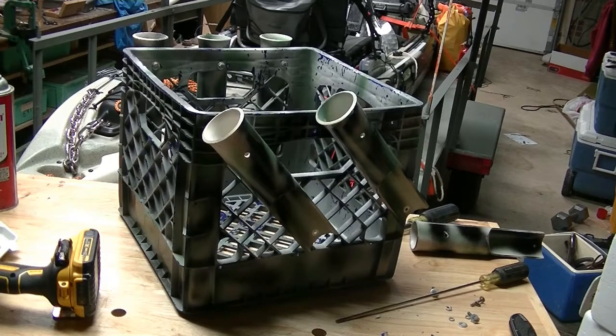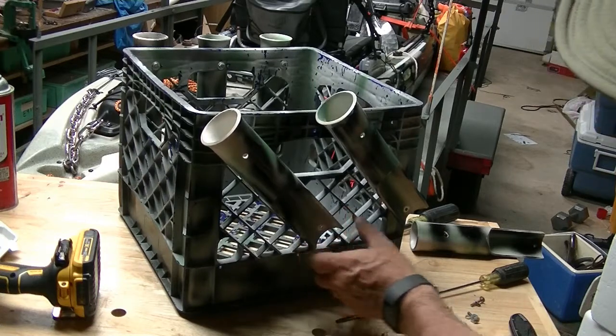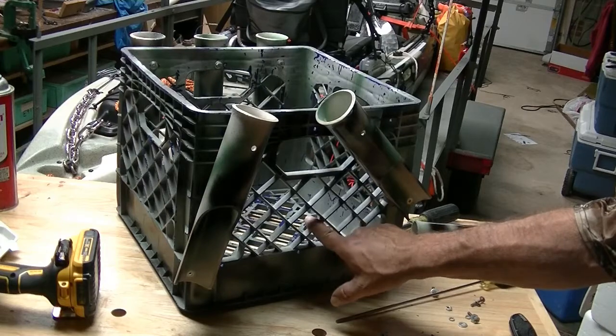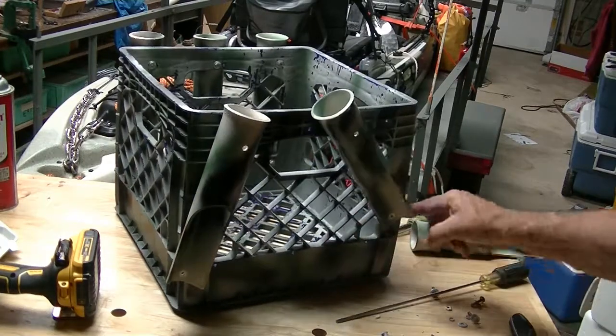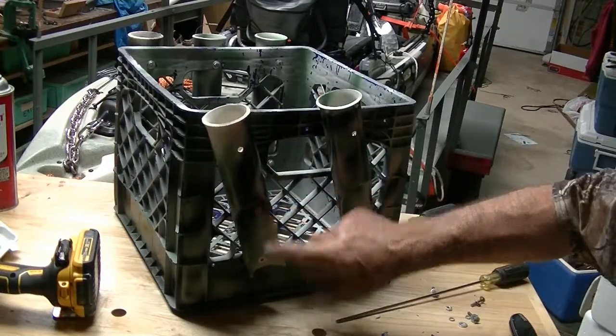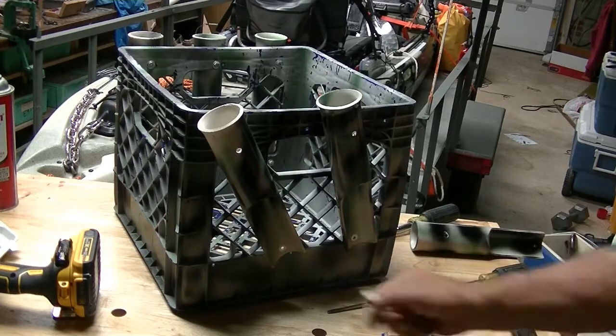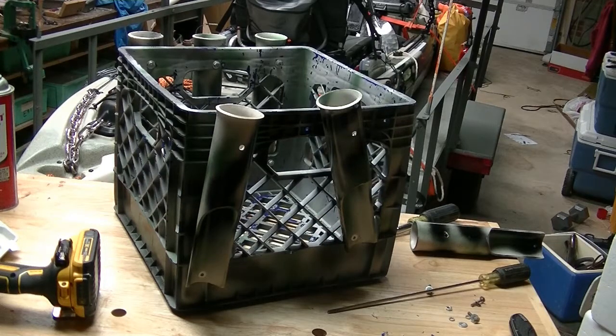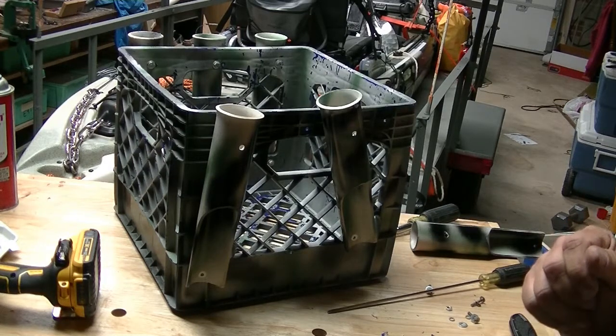That right there looks like about the right angle to me. We're going to try it right there — it lines it up with the hash marks on the egg crate, so at least it'll look good whether it works or not. If we don't like it, we'll come back and change it again. We're going to do a little drilling. We need to put a washer behind it since we don't have much to screw to on this one up here. I've got a couple big washers that I think will pull up tight and make it work.